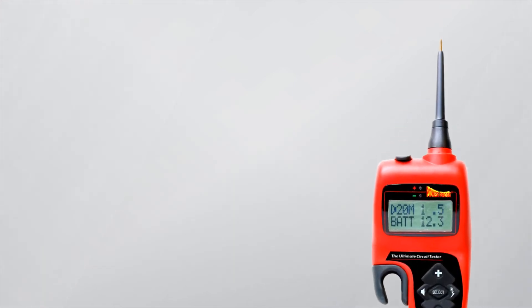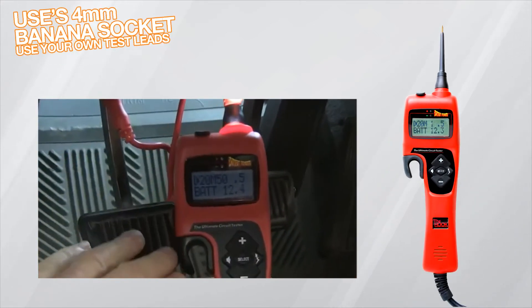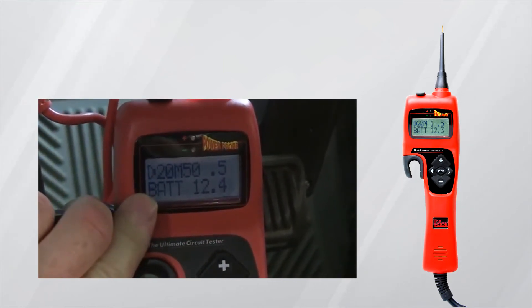Thanks to the Hook's probe tip and earth clamp, it's simple to get started testing straight away. It also uses a 4-millimeter banana plug so you can use test lead sets for testing in tight spaces.